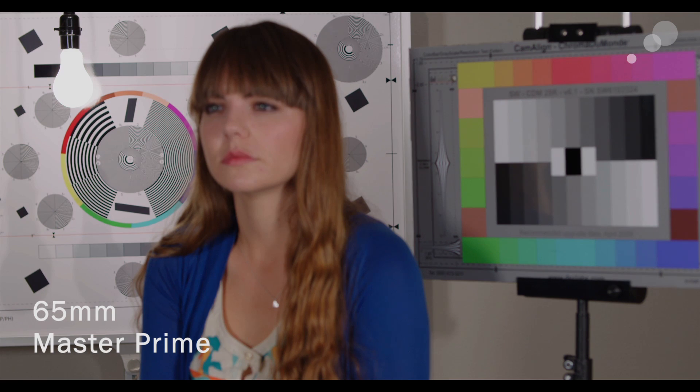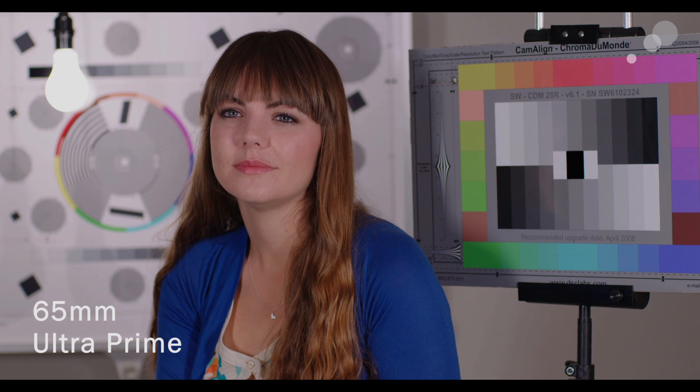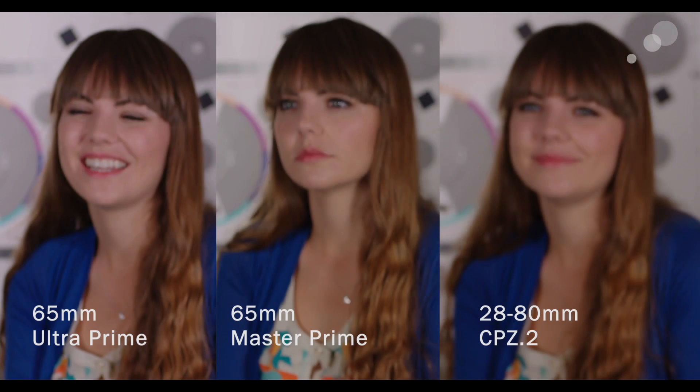Now let's go to the Compact Zoom — this is the 28-80 — and we'll see there's a warmer tone to it as well. Comparing that again to the Ultra Prime, you can see there is a color shift difference. It's a little bit more neutral with the Ultra, a little bit more warm with the Compact. So right away we found that the Compact was a warm tone.